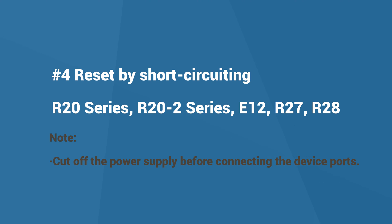Some devices can be reset by short-circuiting the input and GND ports. These are the R20 series, 2-wire R20 series, E12, R27, and R28. Please cut off the power supply before connecting the device ports.